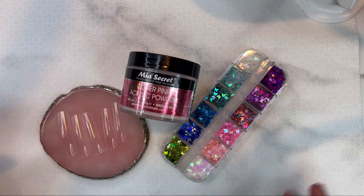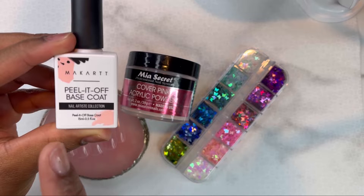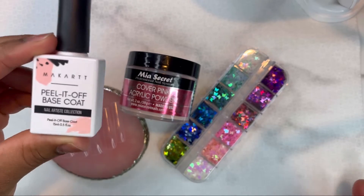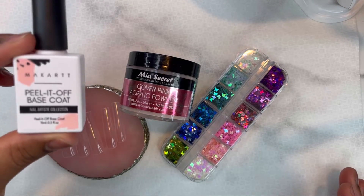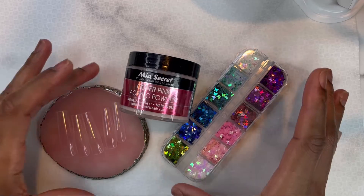Welcome back to my channel, and welcome if you're new — please don't forget to like and subscribe. Here is everything I'll be using for today's nail set. I'm going to be doing some easy acrylic nails and some encapsulation with these glitter butterflies. I'm also going to be using a peel-off base coat for this set because I don't plan to keep this set on very long.